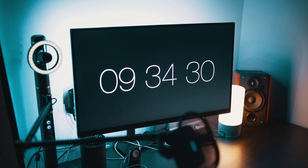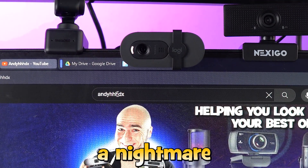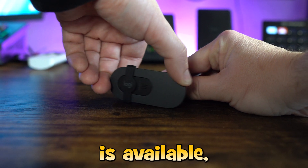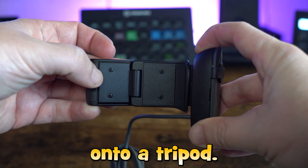If you have a thin bezel on your screen it will overhang, which will block some of the top part of your screen — so this is a nightmare for browser tabs. It can be tilted up and down but no rotation is available. A privacy cover is built in and there is no mounting hole available to put it onto a tripod.